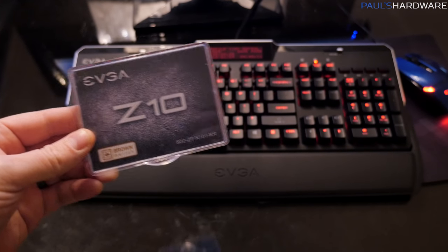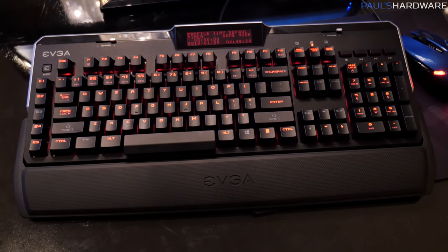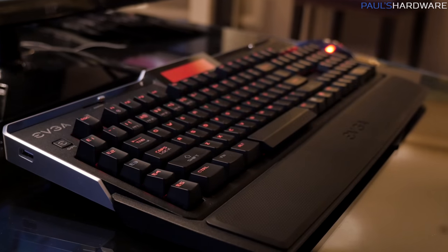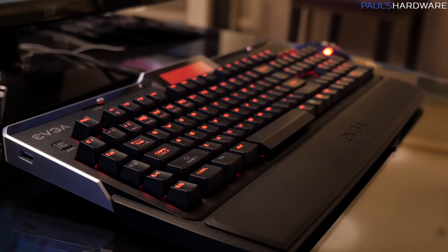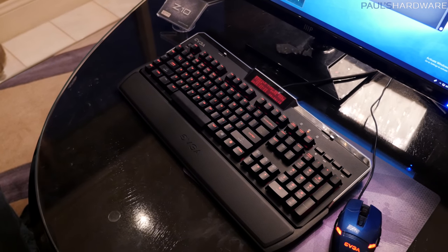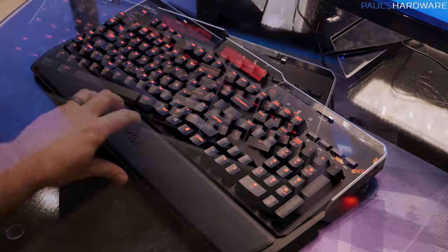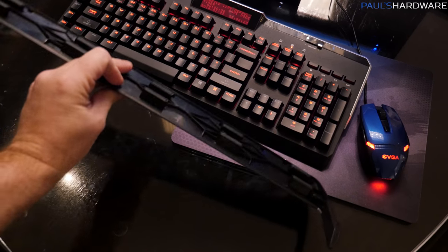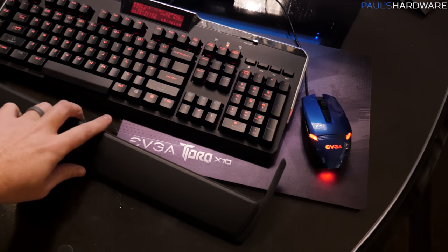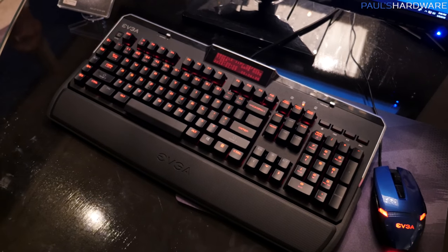Here's the EVGA Z10, which is a mechanical gaming keyboard. It's got Cherry MX Brown switches, and if it looks familiar, that's because we first talked about this one year ago at CES 2017 and also showed it at Computex 2017, but now it's actually just about the finalized version ready for launch. It comes with a detachable wrist rest which slides on via the front, just like I did — I even did that with one hand, which is always impressive.